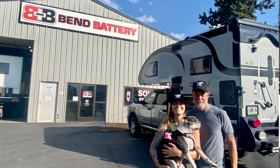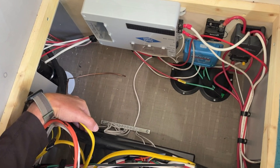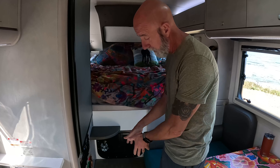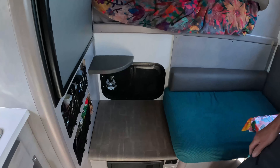We took the camper to Bend Battery in central Oregon — they're the ones that did the install. They were actually recommended by Battle Born as one of their premier installers. We're not sponsored by them at all; we paid them for the labor. They did an amazing job and we didn't lose one inch of storage space in the camper. The batteries all fit in the battery compartment, and then to fit the inverter in there they had to move stuff around in the breaker box area — super awesome.